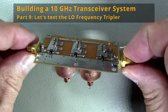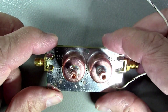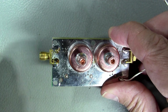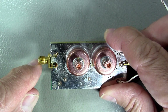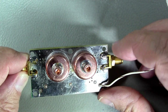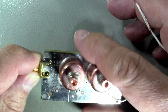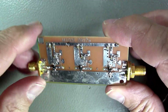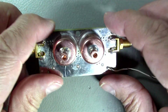Greetings. I have just completed the assembly of my tripler board — the board that takes the signal from the frequency synthesizer at 3408 megahertz and triples it out to 10224 megahertz. So it just triples the signal. I finished assembly and I propose that we look at the assembly result and test it out.